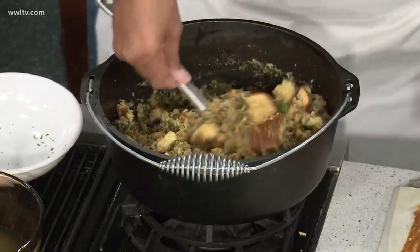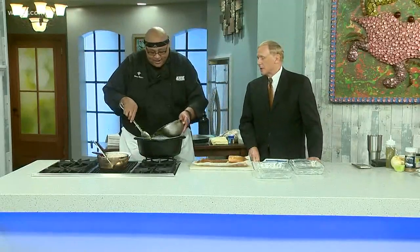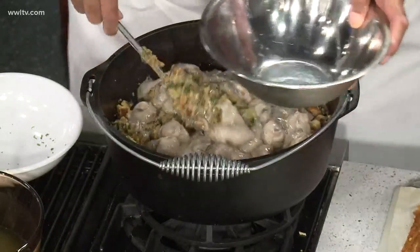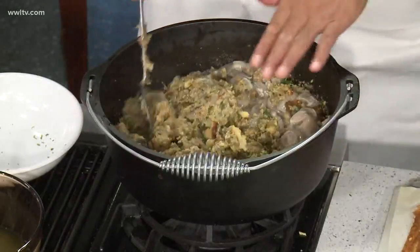When do you add the oysters in? We're gonna put the oysters in now. You'll spoon them with all the liquor — with all the liquor, because this adds some of the moisture. And oysters don't take long to cook. I'm doing this off the fire.